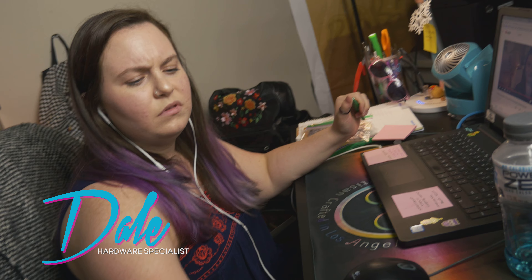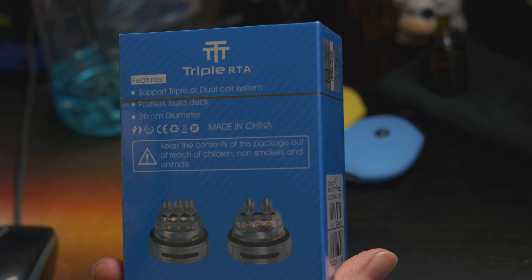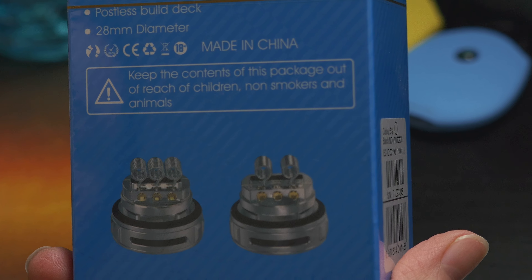Hey, check it out. Oh, another RTA? Mm-hmm. What's so special about this one? Check it out. Triple coils on a postless deck?